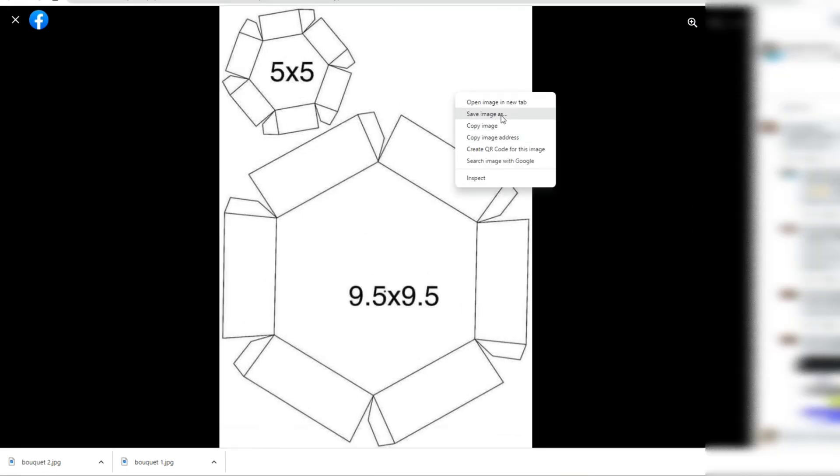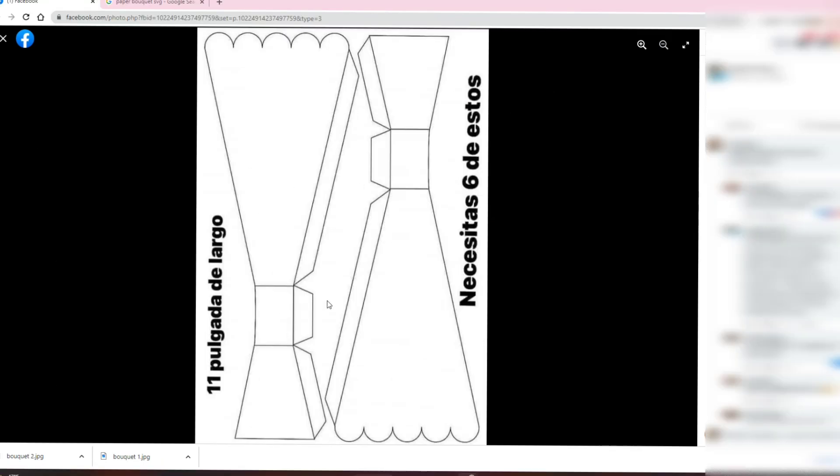I'm just going to go and save them as images here — I've named them bouquet 1 and 2. I will have these images up on my Facebook page, so if you want to use these exact same ones, they'll be available for you to save and download just as I did.